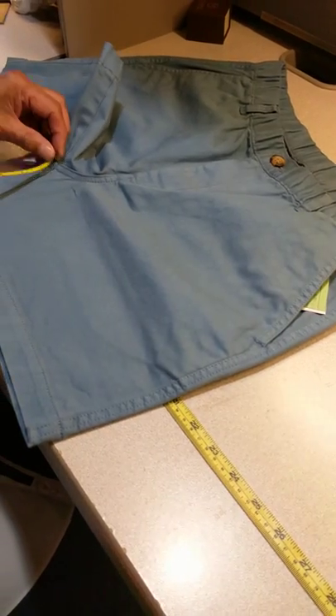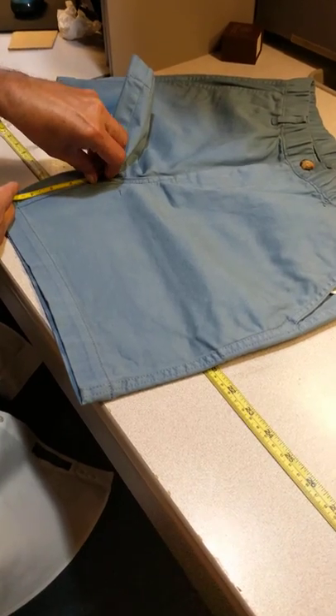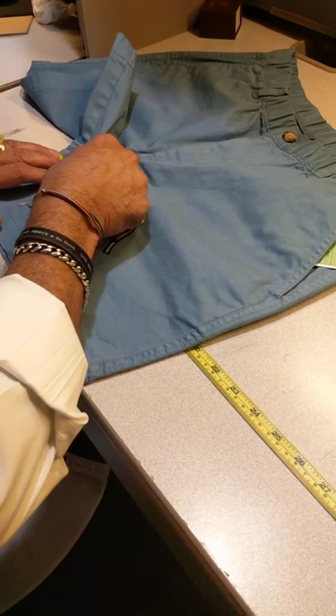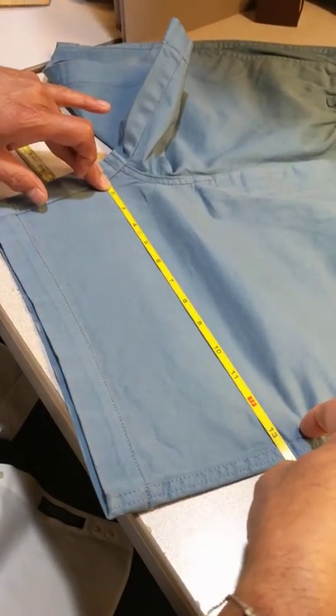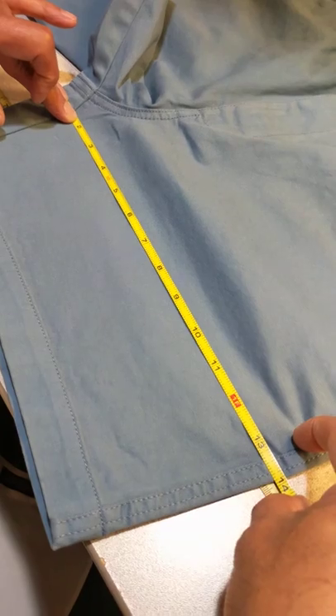Make a measurement from the crotch, one inch — make a mark — and you take a measurement at the one inch point from the edge all the way to the edge. That is 27.75.